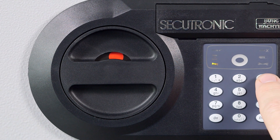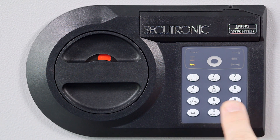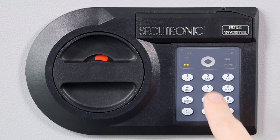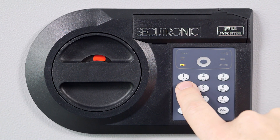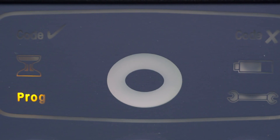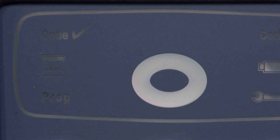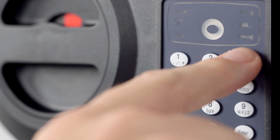Now enter a new PIN code and confirm with enter. Do this twice. The new code must also have six digits and should not be able to be guessed by anyone. If the green display lights up, everything is working. Memorize the new code, because the safe can no longer be operated without it.